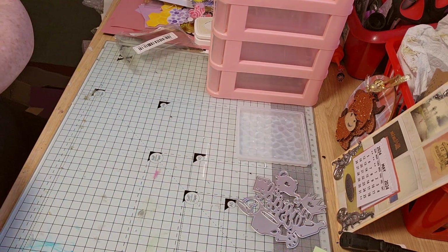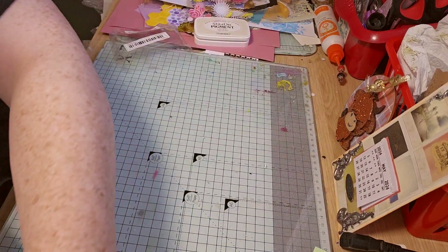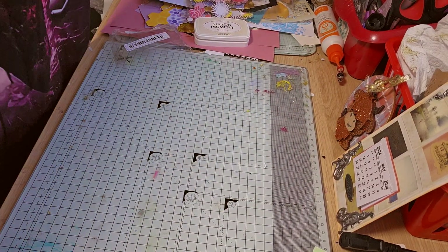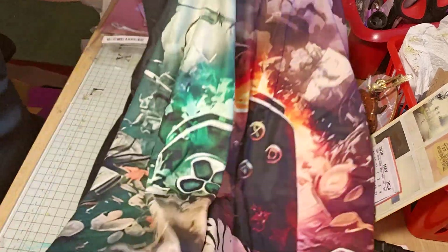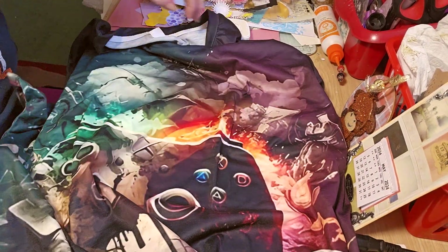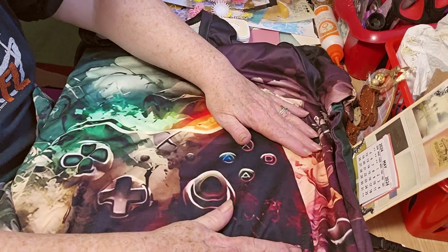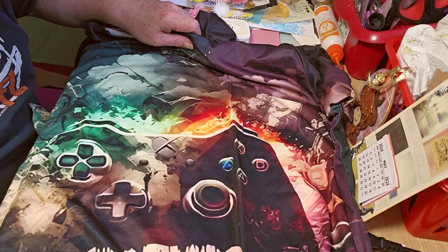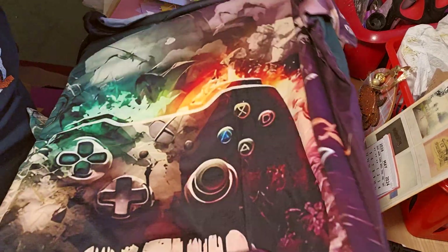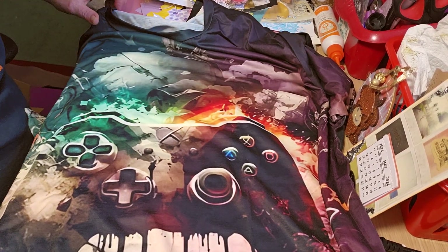I think this t-shirt I bought from Shein. It's Bianna Paul. It's a game controller on the t-shirt — hopefully you can see that. It's gorgeous. It's on the back as well, so it's double-sided. It's really nice. I absolutely love it. It's a cracker.